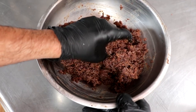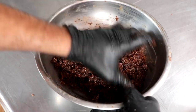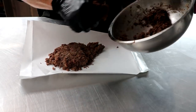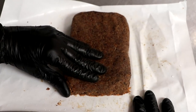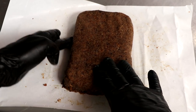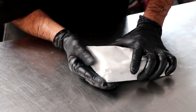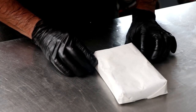Our pemmican is officially done. We've got equal parts fat to powdered meat. At this point you can form it into balls, put it into a mold, or make little strips, because tallow at room temperature will naturally harden. I'm just going to form it into a rectangle on some wax paper and let it sit on my countertop for one or two hours. After it's hardened up, I'll cut it and place it into vacuum sealed bags and store it in a cool dark place where it'll be available to eat in the event that I need it. And that's how you make pemmican.